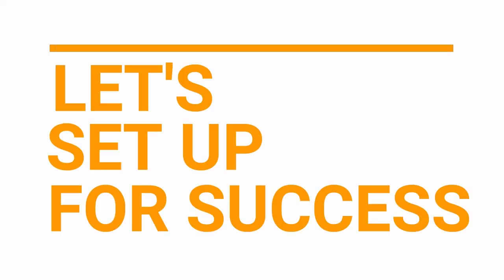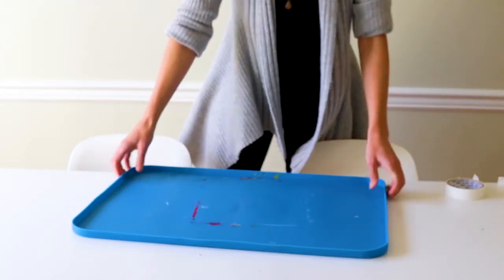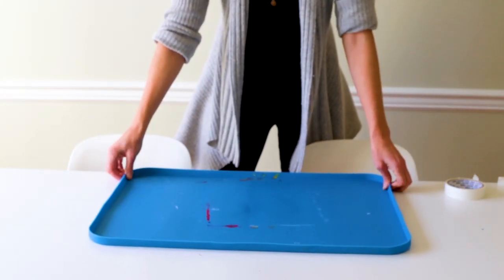Let's set up for success. To prepare for the best possible experience with flower printing, you'll want to protect your work surface with a waterproof tablecloth or an art mat.